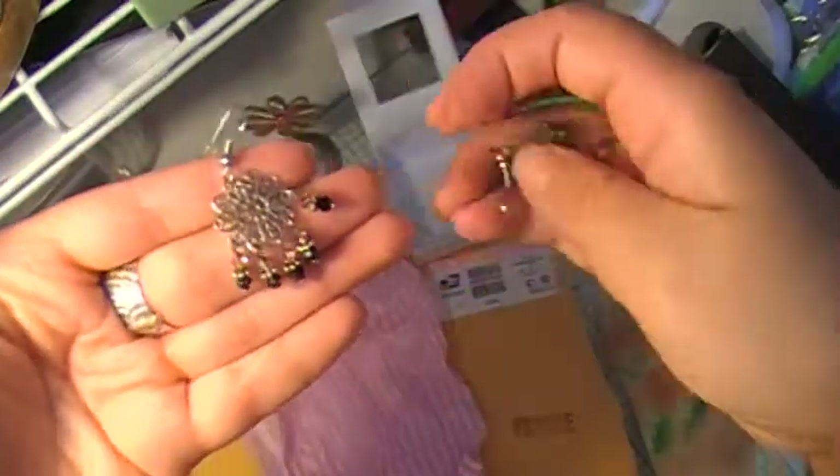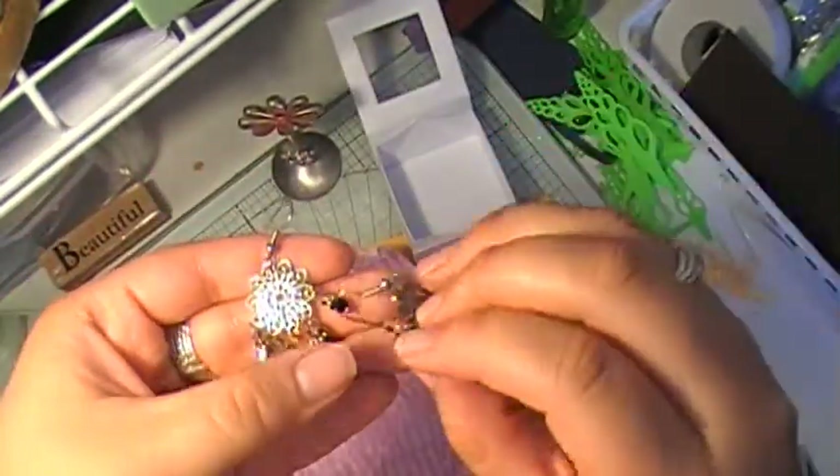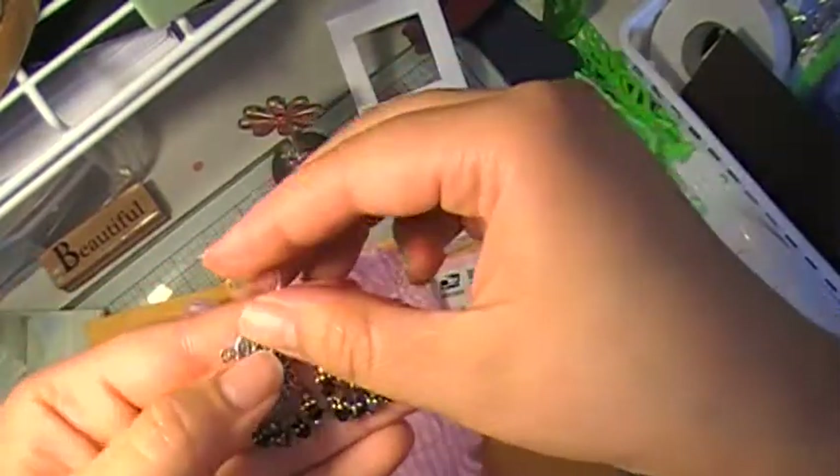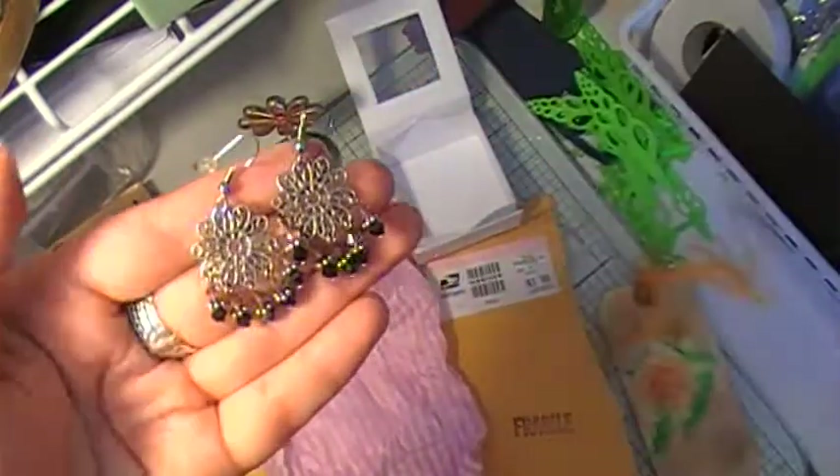Let's see if you can see these better. These are adorable. Thank you so much, Deb. You are so sweet. You didn't have to, but I love my earrings, so I'll be wearing them.